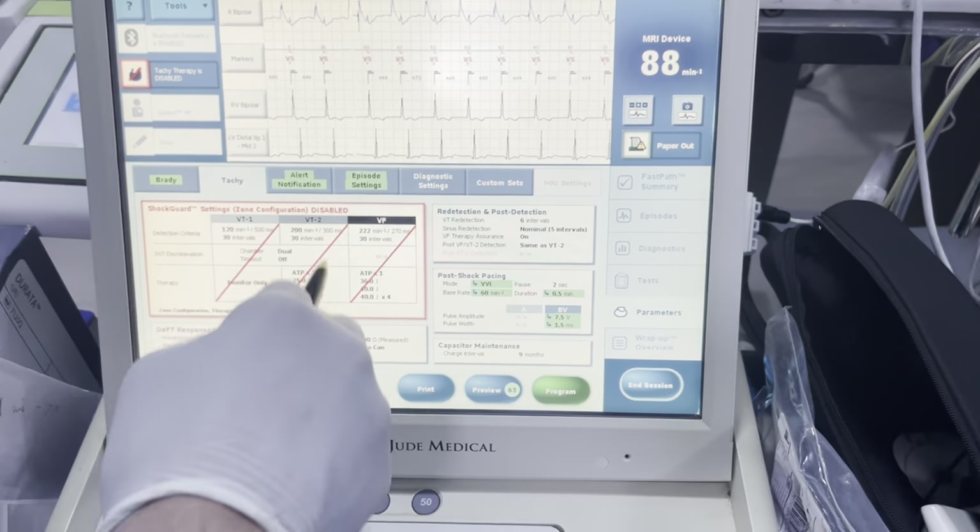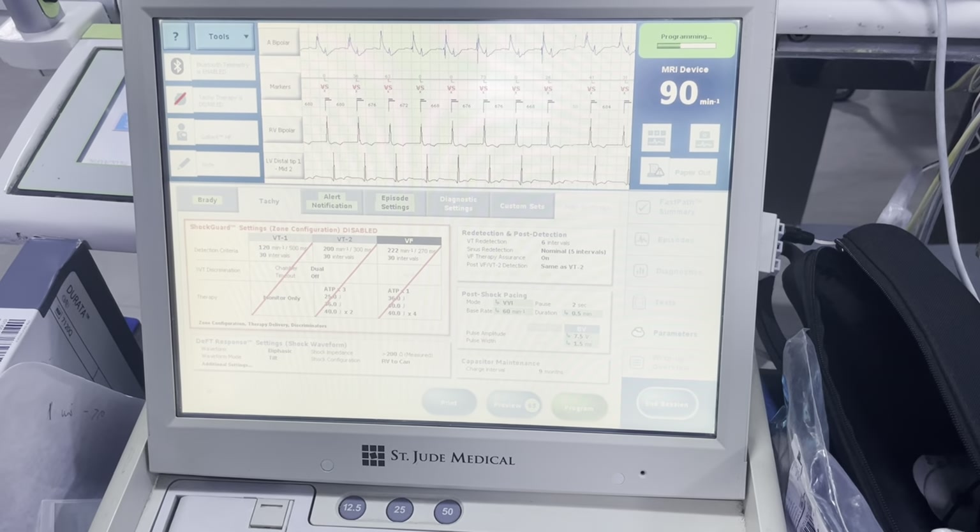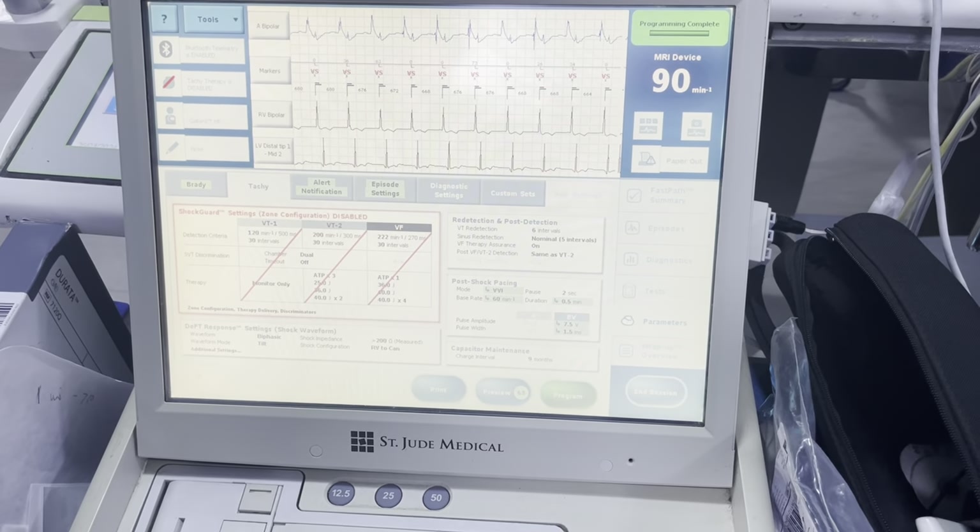The one thing you want to confirm is that your TACI is still disabled because we don't want any unexpected shocks for our physicians here.